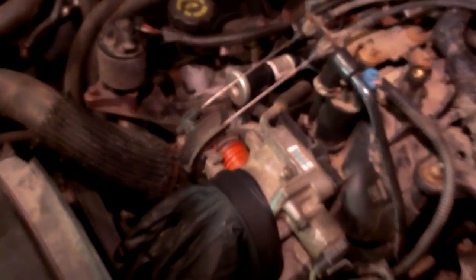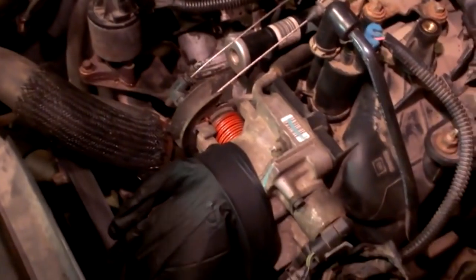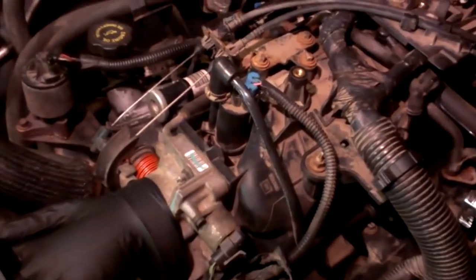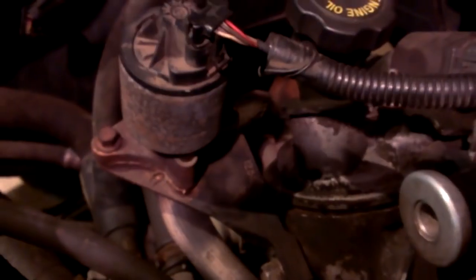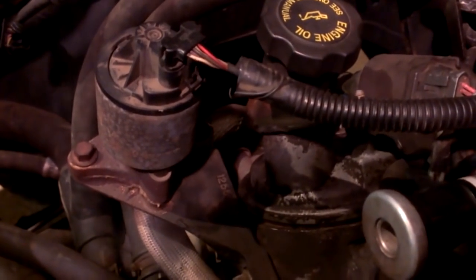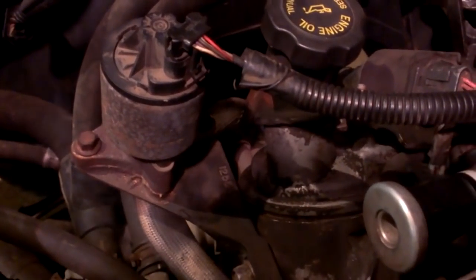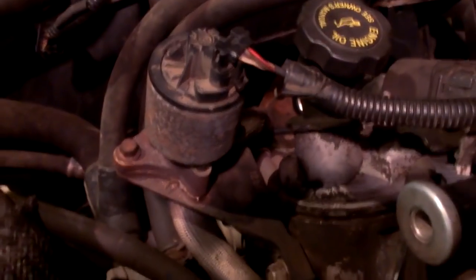You can see the glove filling up every time I blow in. Now it's not showing up real well on camera, but if I look right here you can kind of see all the smoke that's coming out of there.